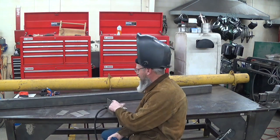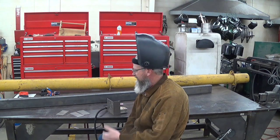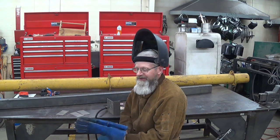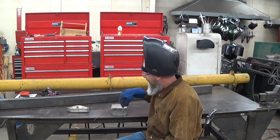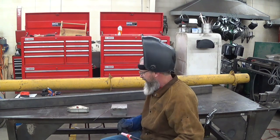I've set a couple pieces up here with my magnet to keep it at 90 degrees. I'm just going to tack all the corners together for this box and then finish welding it. I have my little box tacked together now and I'll go ahead and weld all the seams on it and get it put together.